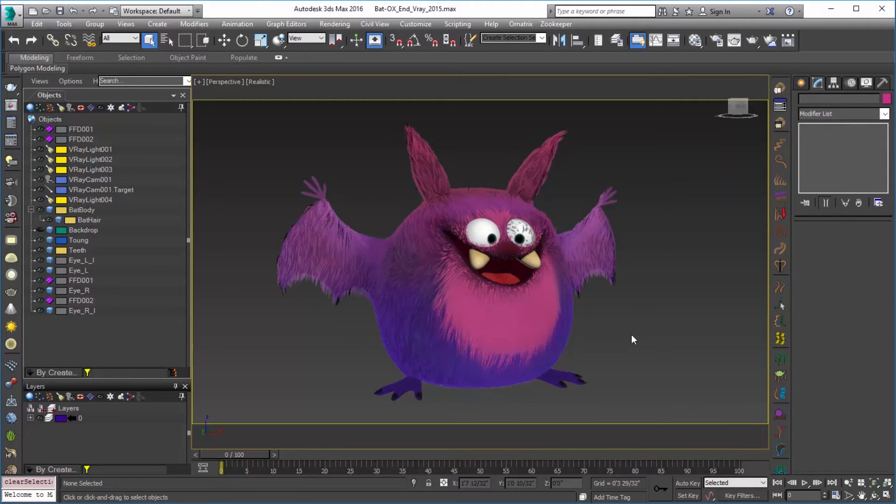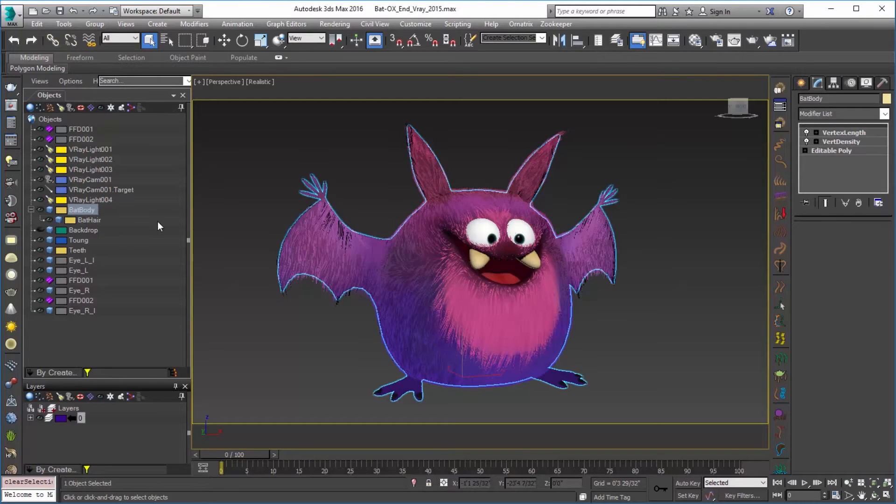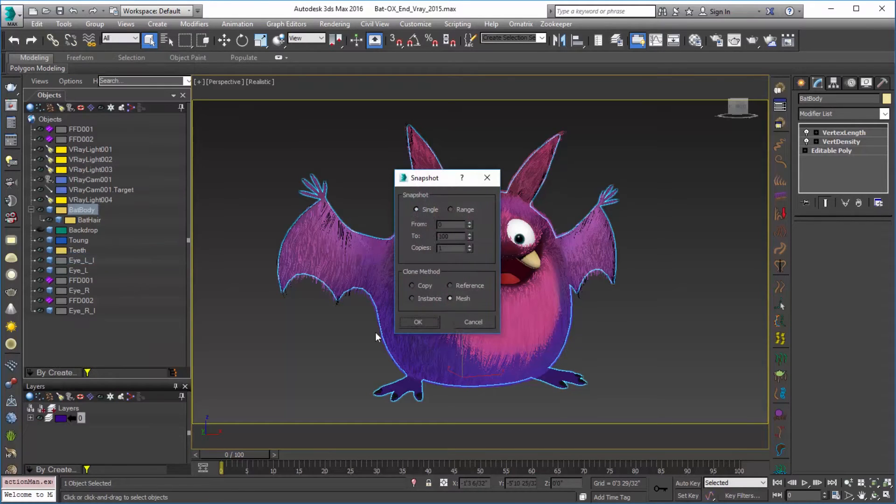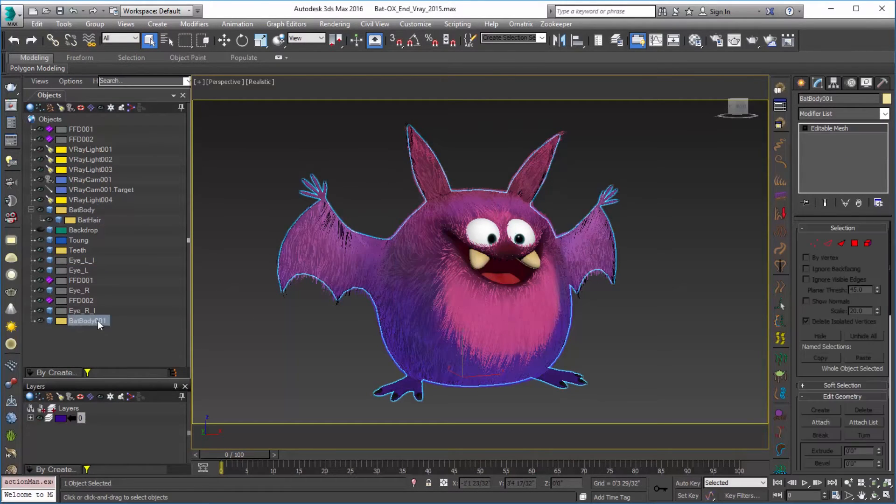Now the hair is ready to be baked from that standpoint. Next we want to select the bat body and we're going to make a snapshot of it. So I'm going to go over to Tools and choose Snapshot. You can see we get a snapshot of that mesh. I'm just going to double-click and rename that 'bat body bake.' We'll be using this mesh in order to bake on.